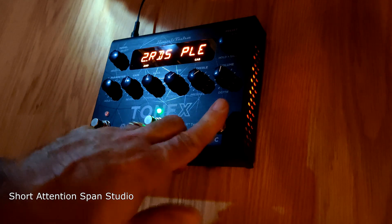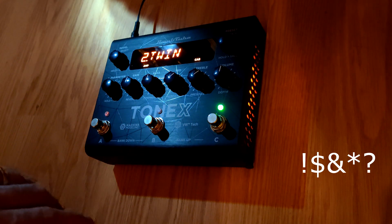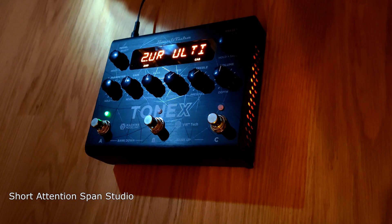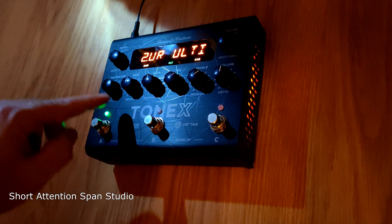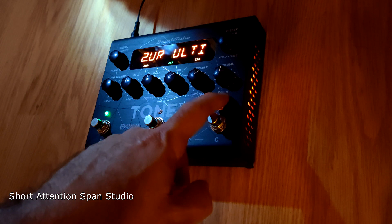Simple channel changing — three different channels: clean, crunch, or solo, however you want to do it. You can select it, bank up, bank down, and then select. Of course you have your volumes, gain, bass, middle, treble, volume. And then if you hold this button down here, it brings up the submenu which is reverb, compressor, noise gate, presence, and depth.